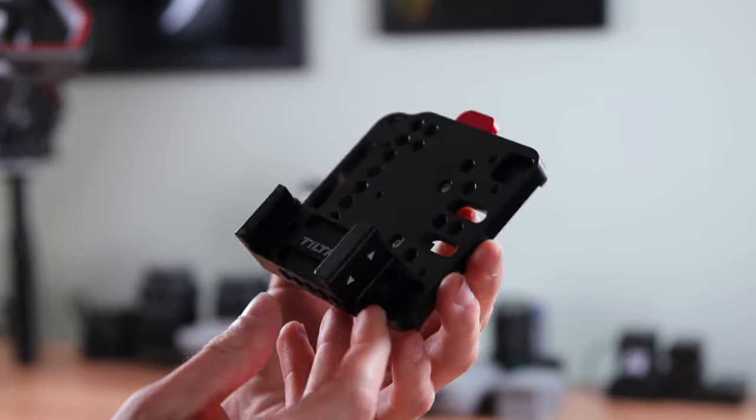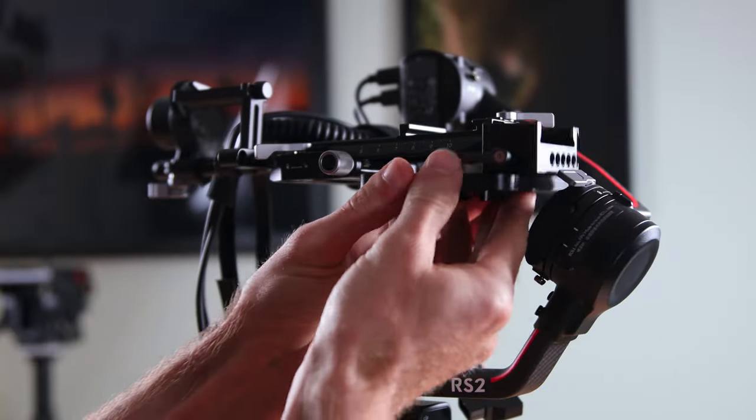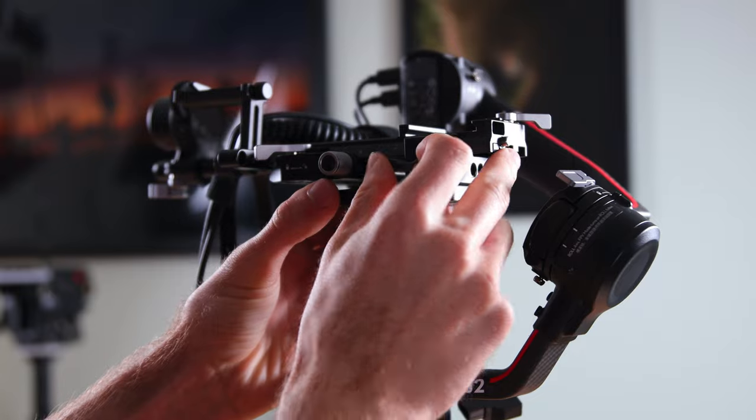I happened to come across a video on YouTube by a guy named Will Ram who came up with a solution that does the exact same thing but way cheaper. It only required two parts: a base plate counterweight adapter by Tilta, and a V-mount plate by Niceyrig. Together they cost about $47, as opposed to $170. That made the Dutch half of my heart sing. I still think the Tiltas part is really cool, just for the record.